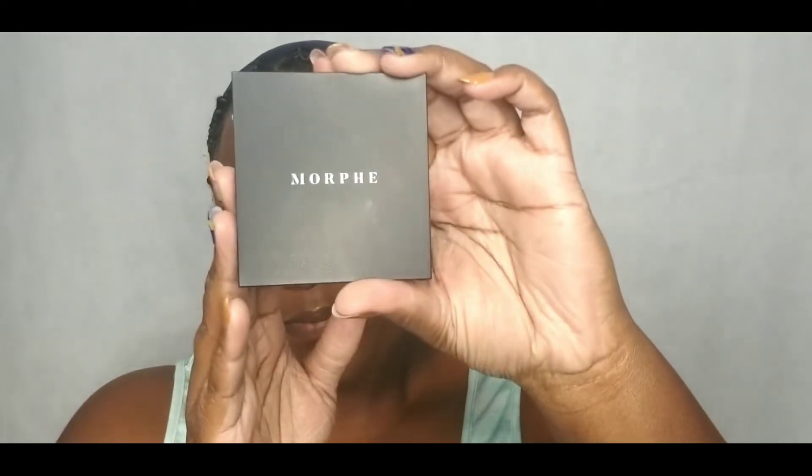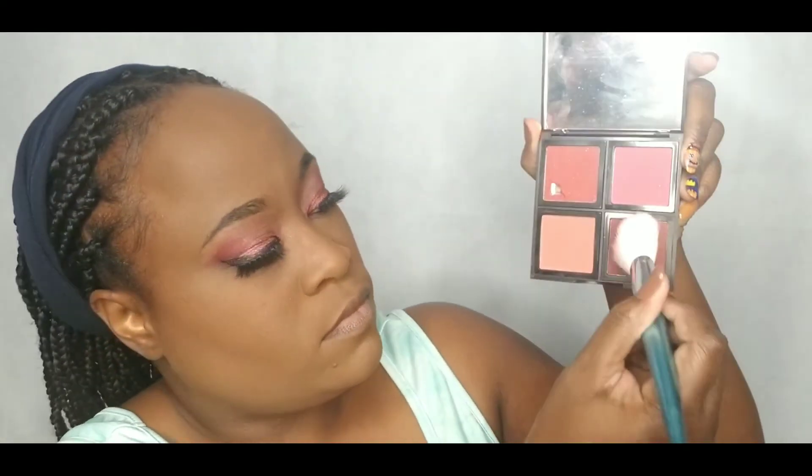I am going to bronze my face using Morphe's Brontor in the color Showmance. I'm also going to contour my nose with this product as well. I am using the e.l.f blush palette in the color Dark.